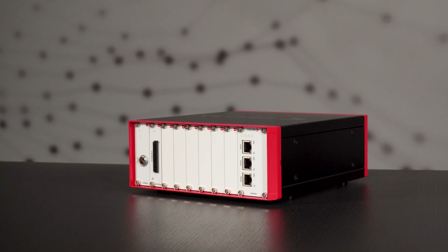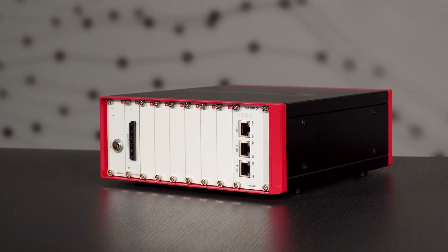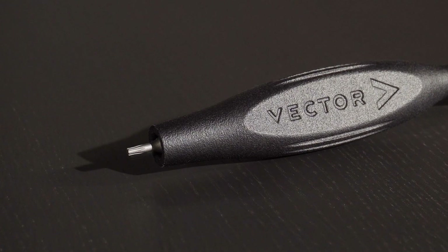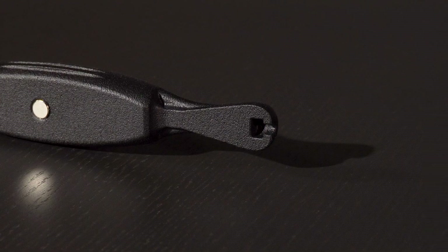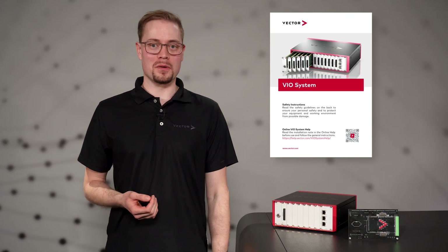The VIO system is shipped with the following main components: the rack with power supply and host uplink card, and slots for application-specific I/O cards. Depending on your configuration, these slots may contain cards or be closed with blank panels. Then there's the VIO system tool for easier installation and removal of cards. At one end is a Torx bit for tightening or loosening the screw connections. At the other end is the card extractor, which can be used to pull cards out of the rack by their screw heads. A power supply cable and Ethernet cable for communication is also provided. These main components are completed with a leaflet that bundles all the initial information for a quick start.